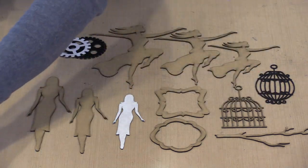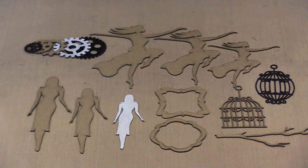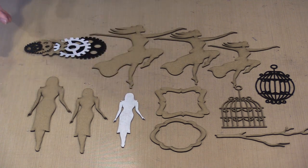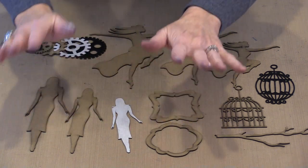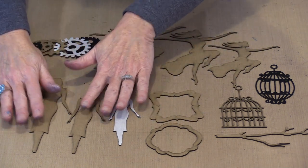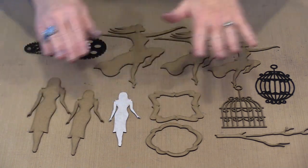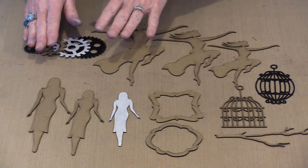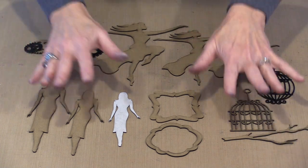I like to work on chipboard that's white, primarily because when I put white down first and then put colors over the top, the results are much better. These are standing silhouettes in three sizes: five, six, and seven inch. This is a dancing silhouette — again five, six, and seven. We also have multiple sizes on the gears and multiple sizes on the branches.